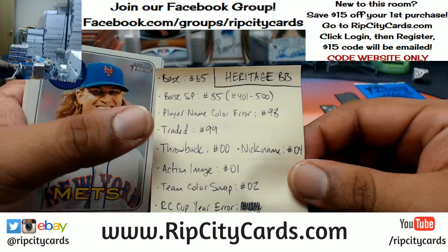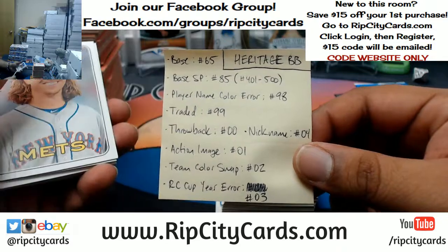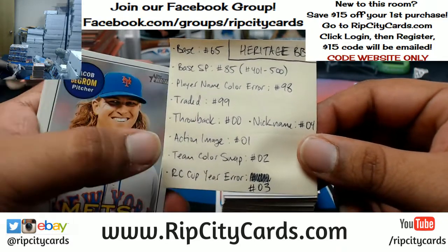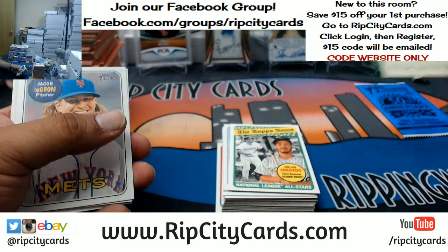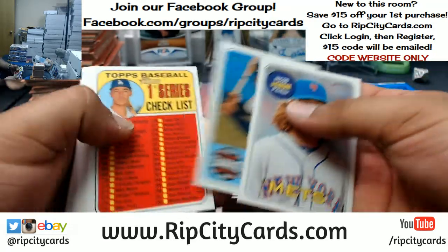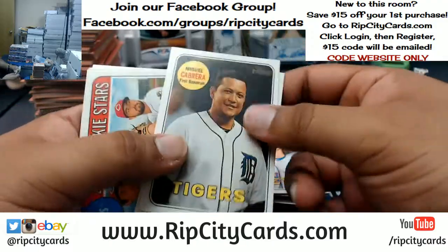I've got a nice little cheat sheet here that I keep for Heritage. Base ends in 65. Base short prints are 85. Player name color error cards - 98. If he's been traded - 99. A throwback - 00. Action card - 01. Team color swap - 02. Rookie card cup error - 03. The nickname card is 04. And like I said, the only way to know for sure if it's an error, or really to know exactly what it is, is to look at the code on the back of the card.